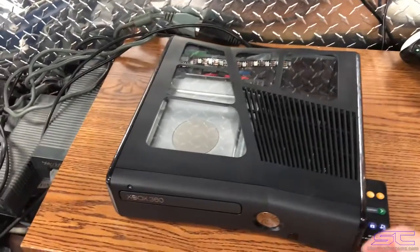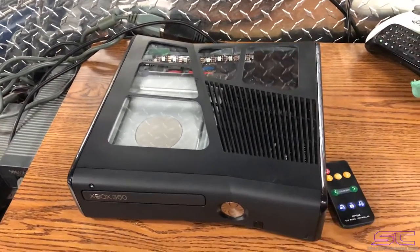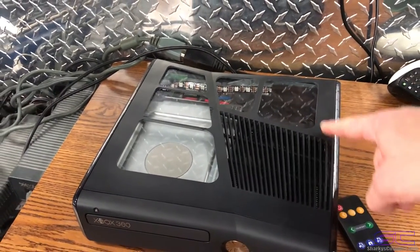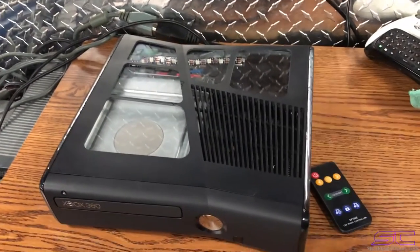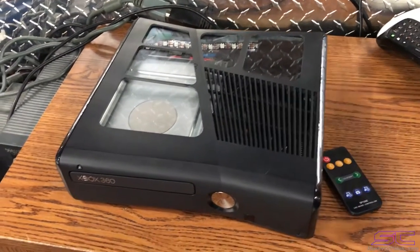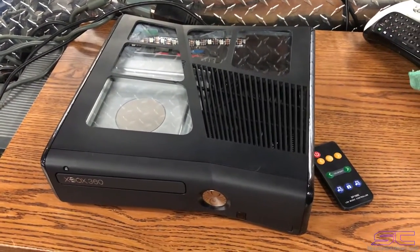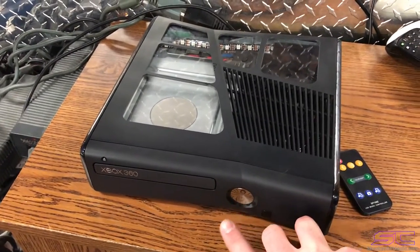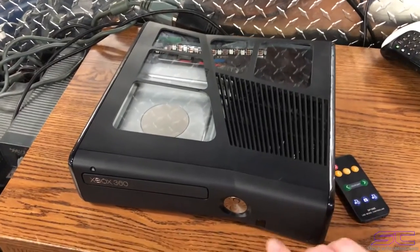But this console is for sale right now. You guys can go to the website and you can buy it. It'll come — you can choose what hard drive you want with it or you can buy it without the hard drive. And if you do buy a hard drive with it you can select any of the menus that you want for free. The link will be in the description for this console.